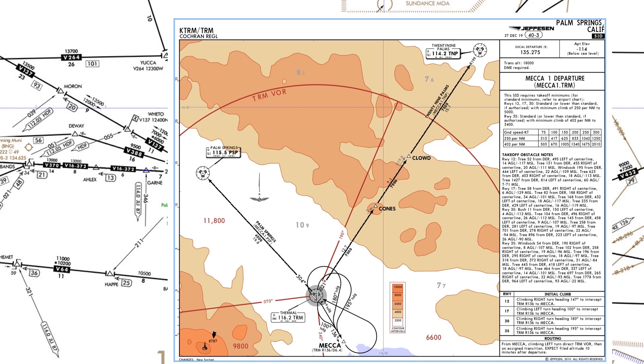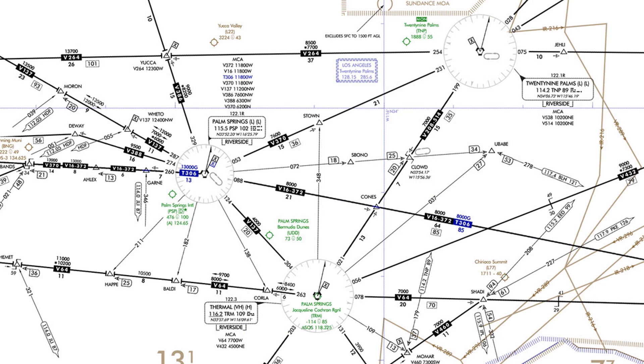The minimum altitude for that is 7,000 feet. This radial puts us on the Victor 208 airway leading to the 29 Palms VOR. The minimum enroute altitude for this is also 7,000 feet. Because our course is northeast bound, an odd thousand foot altitude is appropriate, so we'll choose 7,000 as our cruise. When we file, our route of flight will be the Mecca 1 departure, 29 Palms transition. No mention of the airway is needed since that route is incorporated into our transition.